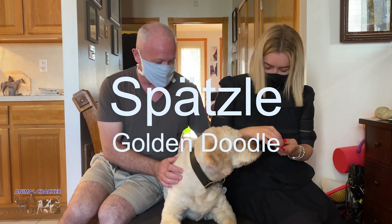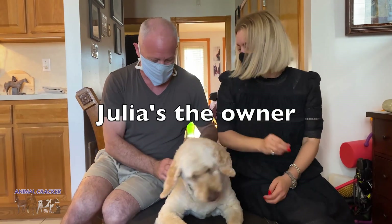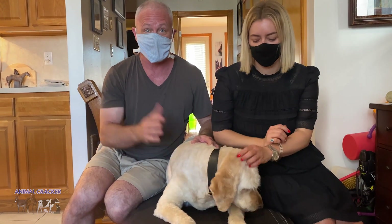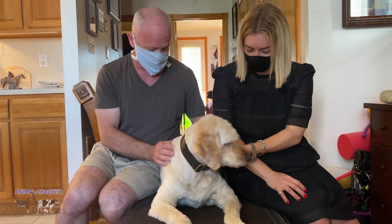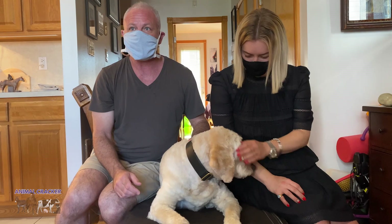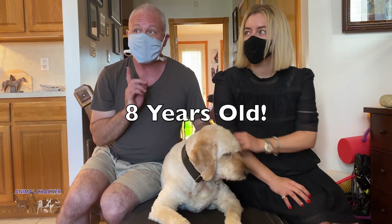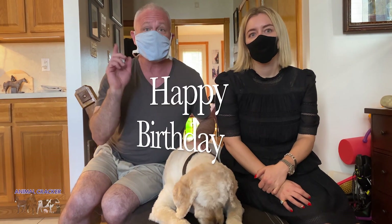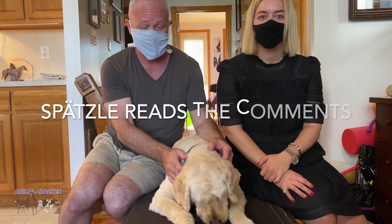We have Spetzl here today and the owner's name is Julia. Julia's a client of mine, but we wanted to do a little tune-up on Spetzl with a full body chiropractic analysis and adjustment if necessary. Spetzl just had a birthday two days ago, so she is eight years old now — a Golden Doodle. Leave happy birthday in the comments because Spetzl is going to be reading every comment.